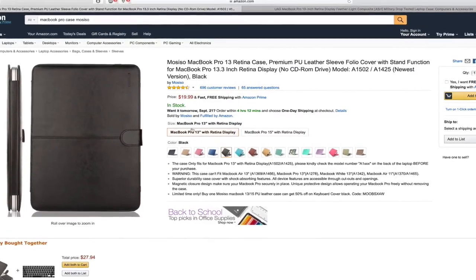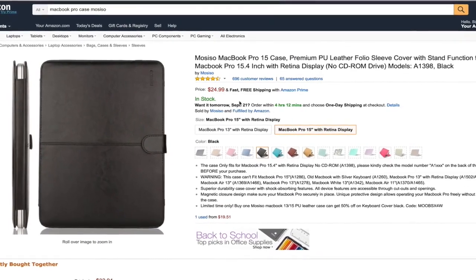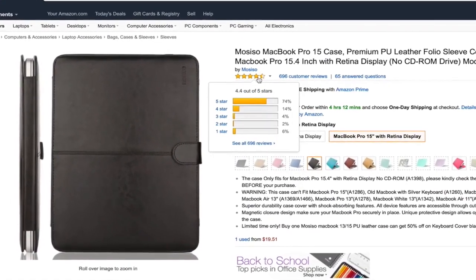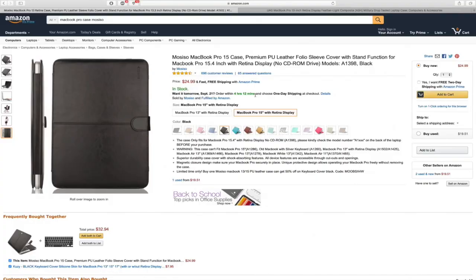Hello everyone, here is the best case sleeve I came across for the MacBook Pro, the Air, and the 12 inch as well. The 15 inch sells for 25 bucks. I will review this case which I have owned for a few years now, hoping to help you choose the right case for you, so stay tuned.